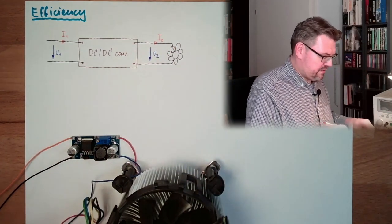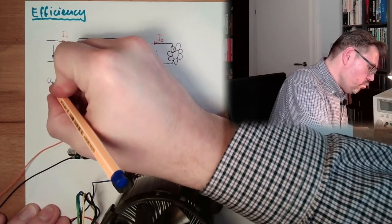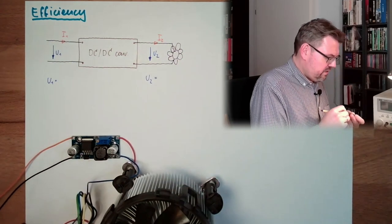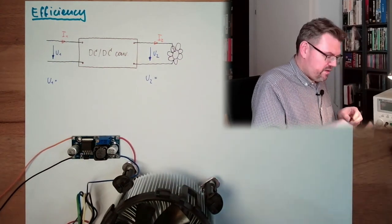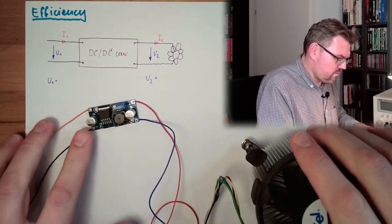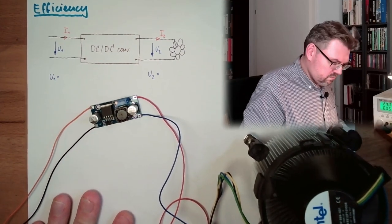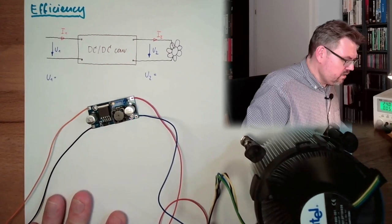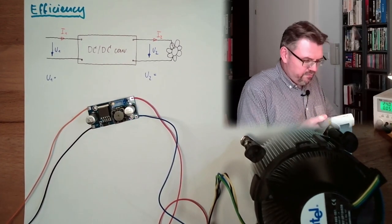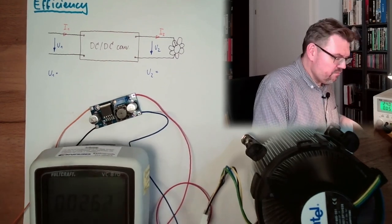Here we will measure U1 and here we will measure U2. Let's grab a multimeter and turn it on — it's spinning. This is written as 24 volts, but I want to have the exact value, so I am using my multimeter.